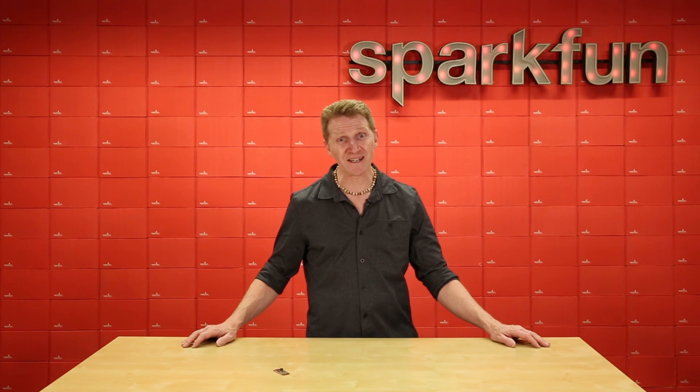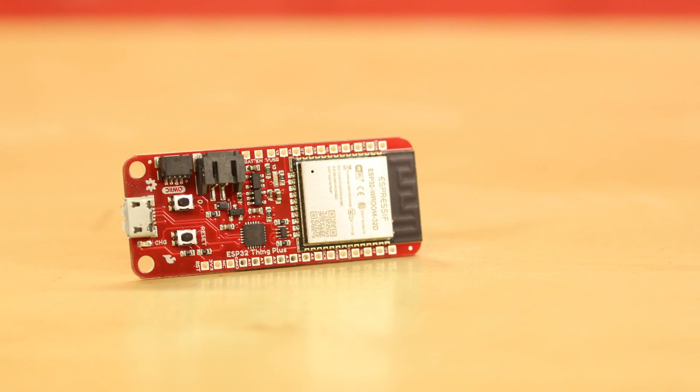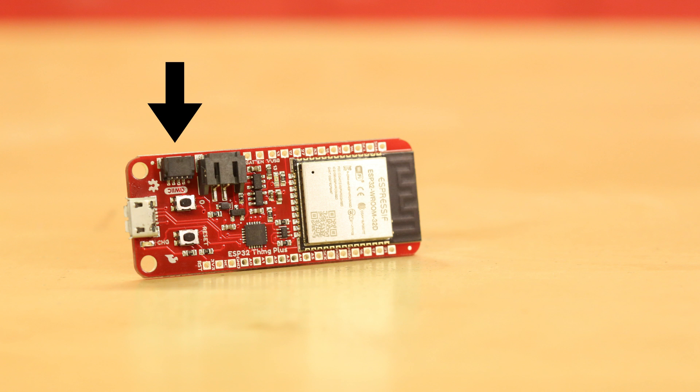Don't worry, I won't sing the specs this time. We've extended the length of this board a little bit for a couple of reasons. One is so that we could add the quick connector to allow you to easily connect your quick I2C components. The other, so we could move some pins around to make this board compatible with a host of feather footprint shields that already exist.